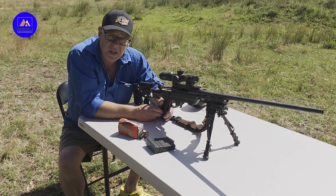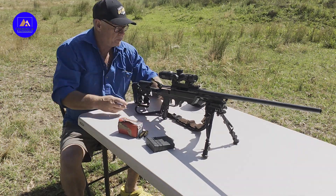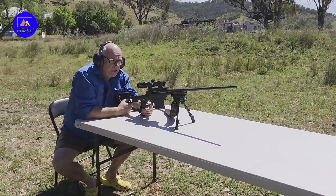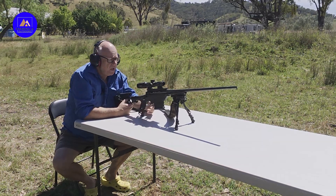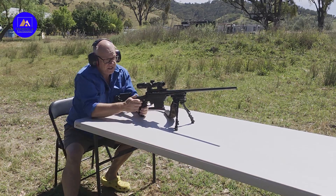First shot — milk jugs. There are 10 milk jugs down there, all different colours so you can see the water pouring out. First shot is going to be the SSTs. Let's see how we go.